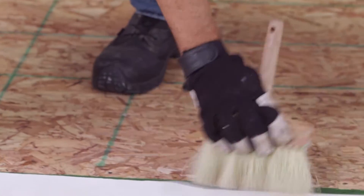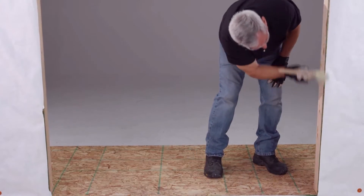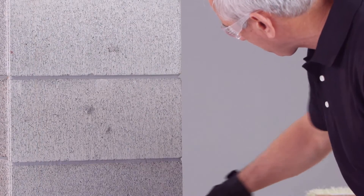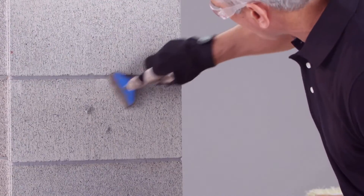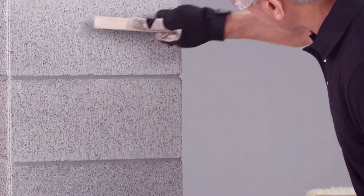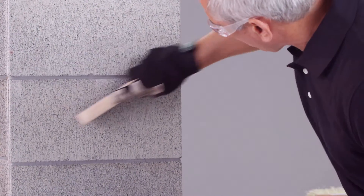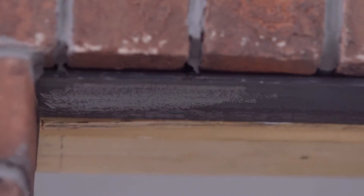These surfaces include wall framing members and sheathing, weather-resistant barrier, window or door frame, and flashing tape facers. If you're working with concrete and masonry, make sure these surfaces are fully cured and free of release agents. This means you need to clean all contact surfaces by scraping or wire brushing them. Likewise, if you're working with metal, it's important to make sure these surfaces are clear of any scale, rust, or residue. The best way to do this is by grinding or wire brushing the area.